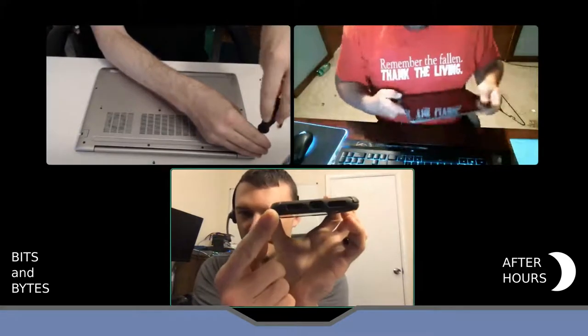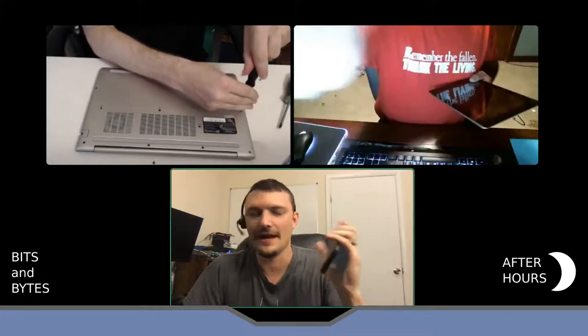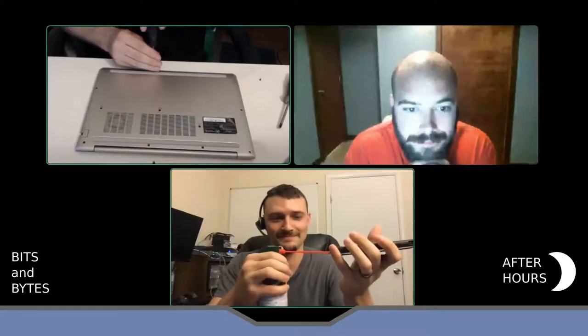I did replace the charging port successfully, but unfortunately it didn't matter because the board was fried. My tip: I have an iPhone with a lightning port and I carry it in my pocket all the time so it gets pocket lint. Mine would not charge when I plugged it in — it had lint in there I couldn't get out. If anybody's watching: don't use tweezers, use canned air. It worked perfectly after that.